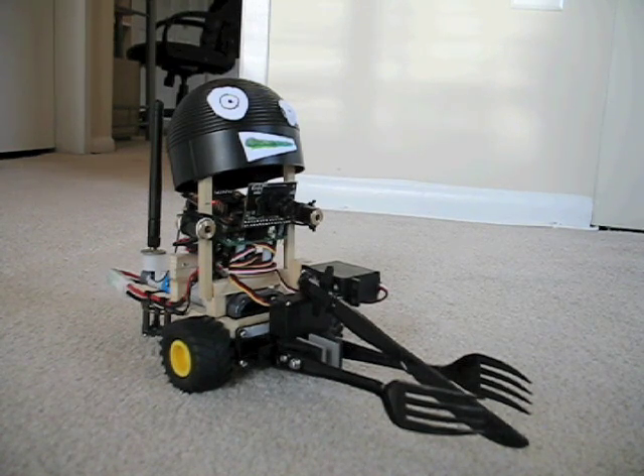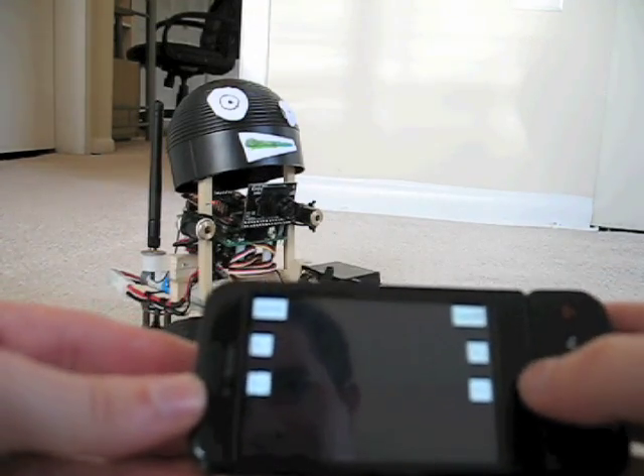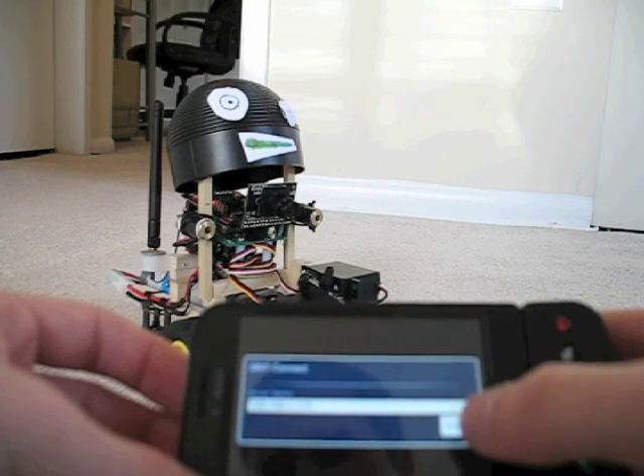To control this, I'm going to use my G1 phone with an open source Android application called SRV-1 Console. Let me unlock my phone and launch that application to connect to the robot.